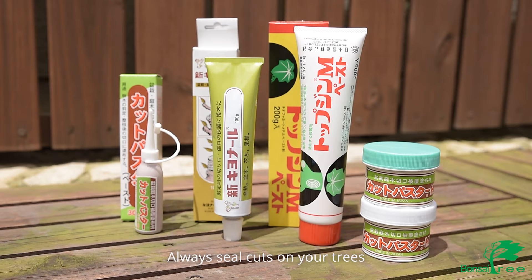When doing any cutting you should always seal the cuts. Here at Bonsai Tree we offer a variety of liquid and putty type sealers.